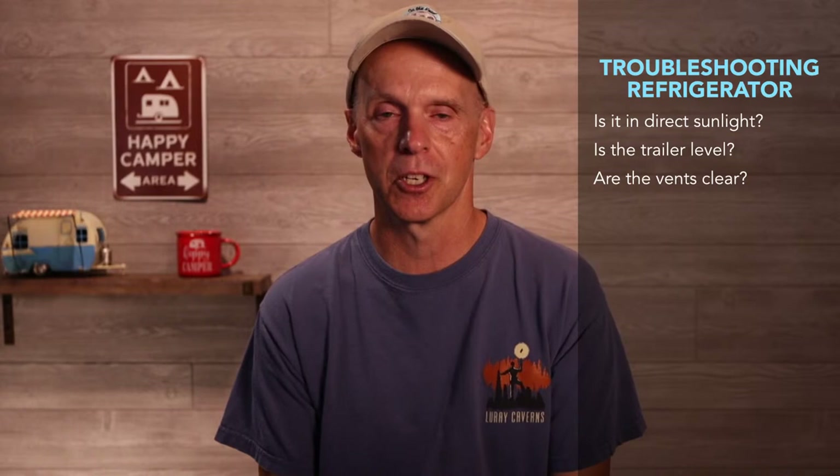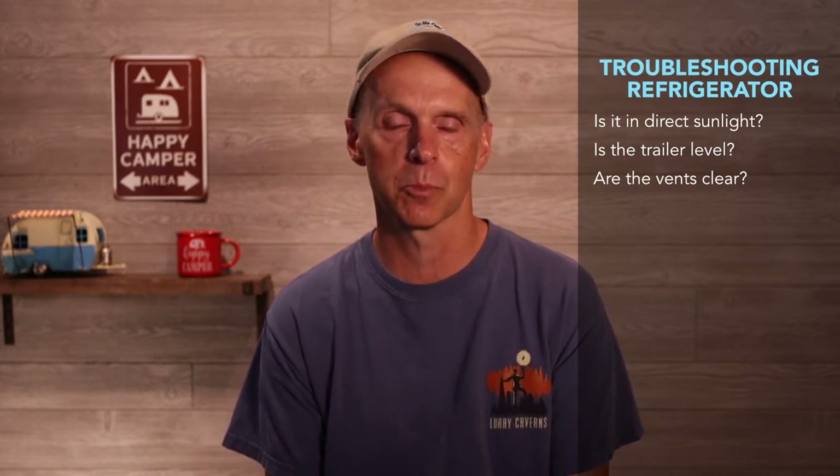The third thing to ask is: are the vents clear? On the outside of your travel trailer where the refrigerator is, there are usually two sets of vents. They can get clogged up with debris or pests. Make sure those are clear and free so there's plenty of ventilation. You can put screens on them to keep wasps and other insects out, but that will impede a little bit of airflow. Generally, you want to understand that the refrigerator does need ventilation.